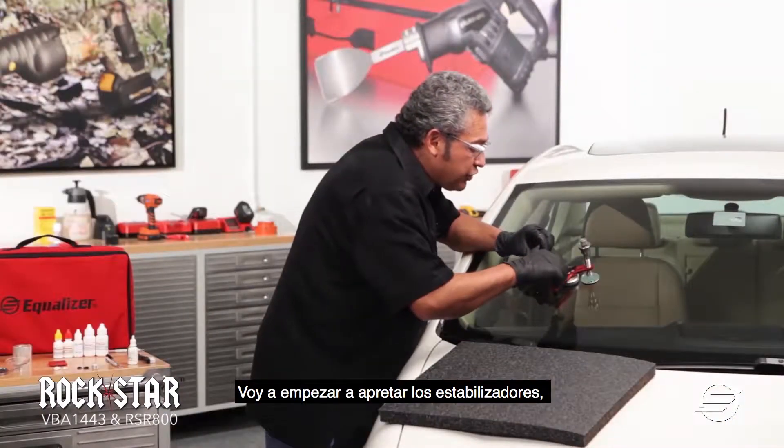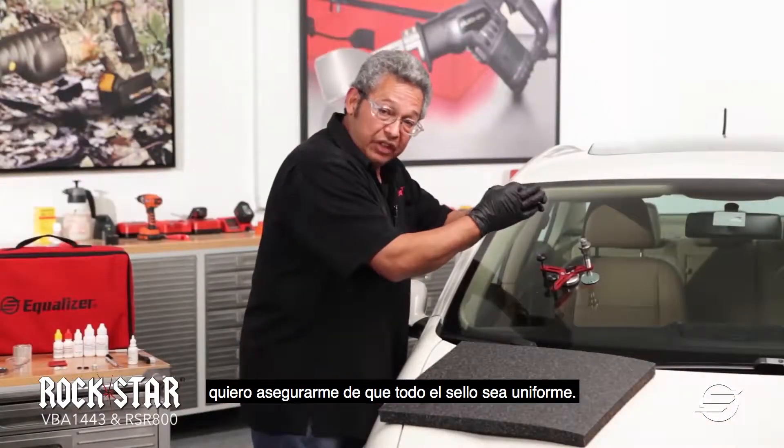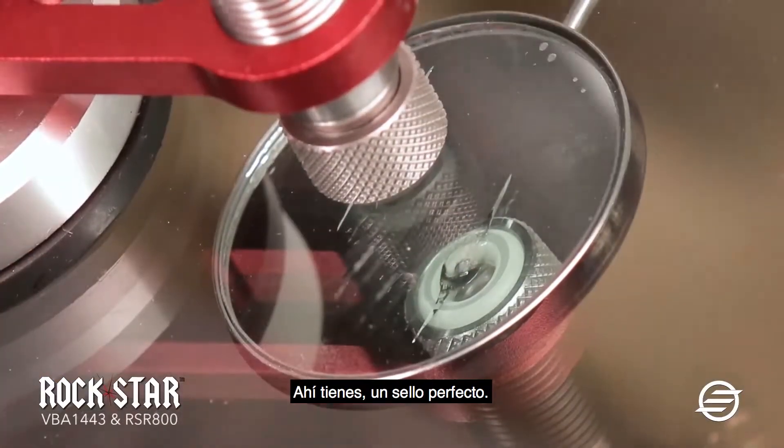Now I'm going to start to tighten the outriggers. Because of the contour of the glass, I want to make sure that the whole O-ring is even. If I don't have it even, I'm not going to have the right pressure that I need. There you go — a perfect O-ring.